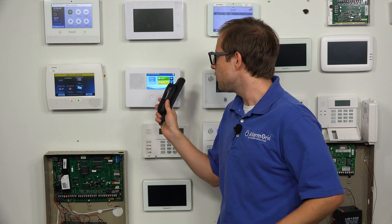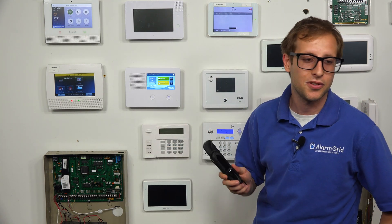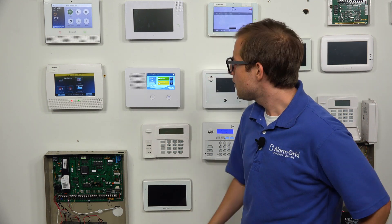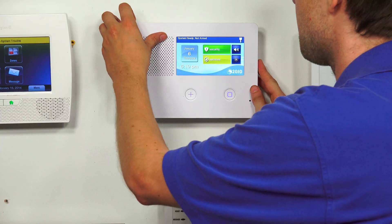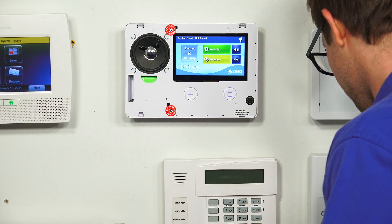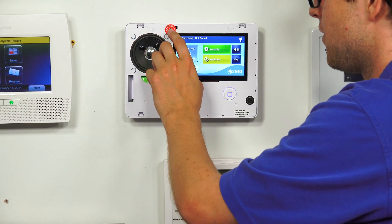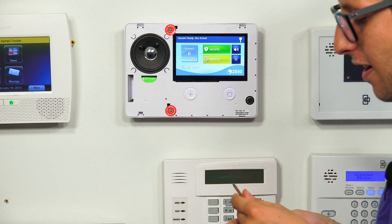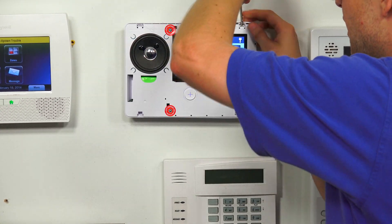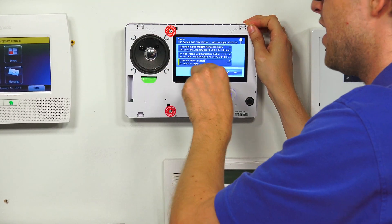We're going to show you how to install it into our 2GIG GC2E communicator today. We already have the communicator installed — that was a different video. So first of all, we're going to open up the panel. We're going to take off this front cover here and set that aside. We have our two locking mechanisms here, they are already undone, so we just need to pop this open. We have a panel tamper message there — we're going to press OK, we're not really worried about that right now.